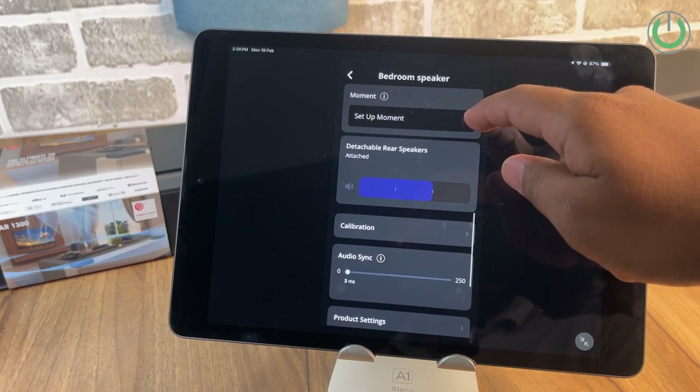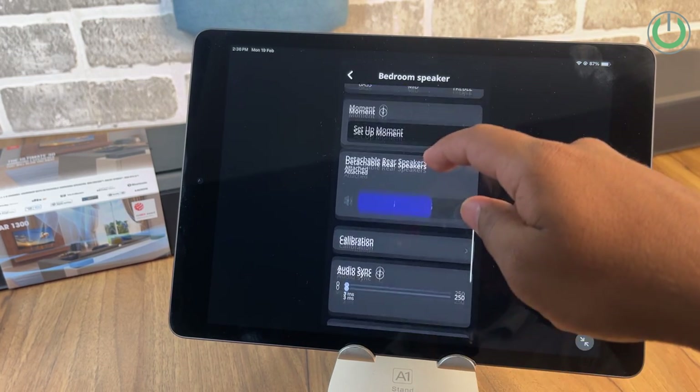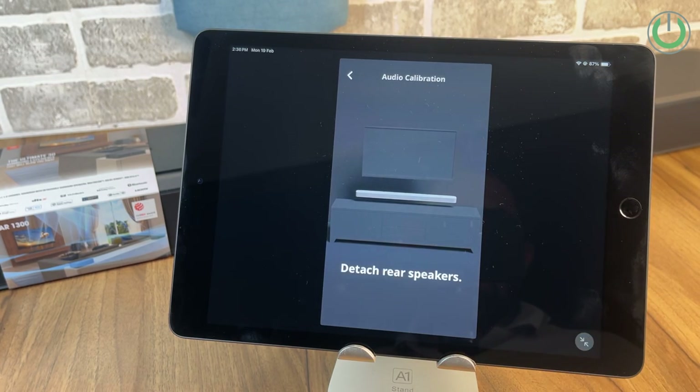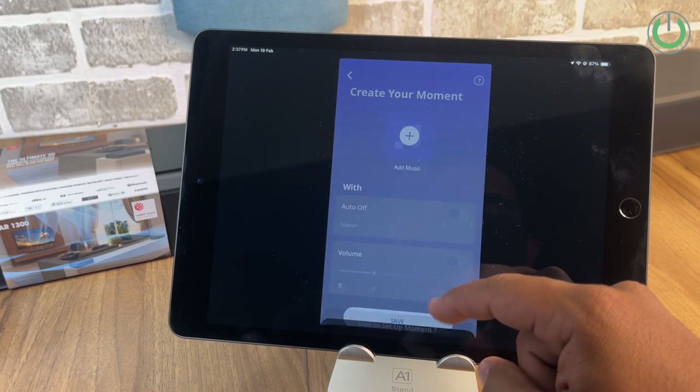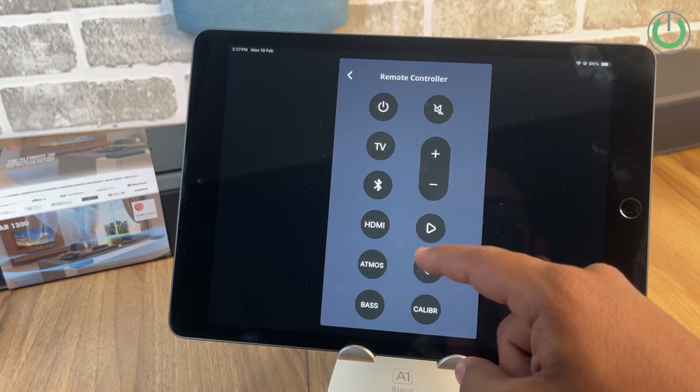On the software front, JBL has been focusing a lot on multi-room technology and more standardized control using mobile app connectivity. The JBL One app is compatible with the JBL Bar 1300 and helps you calibrate the soundbar properly — it gives you the right instructions at the right moment, equalizer support, and also a remote control setup. With the app you can actually customize the entire music or movie experience for your room.